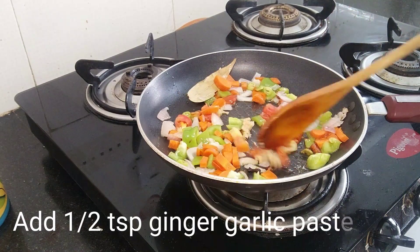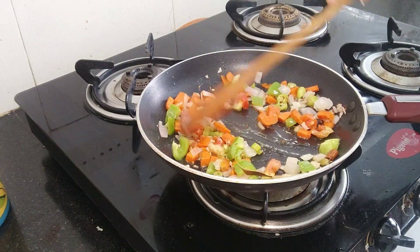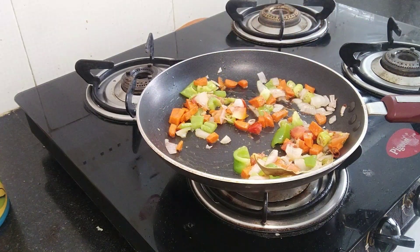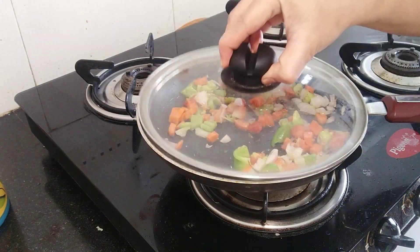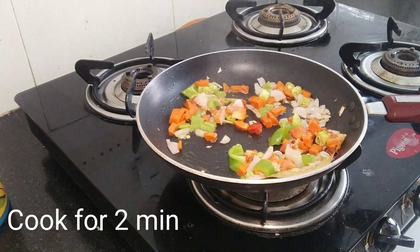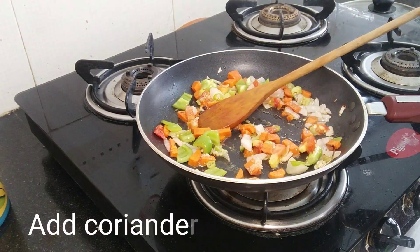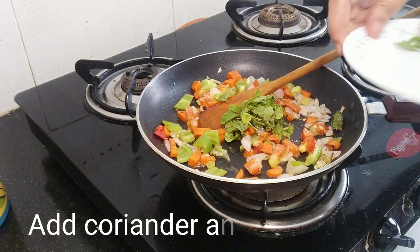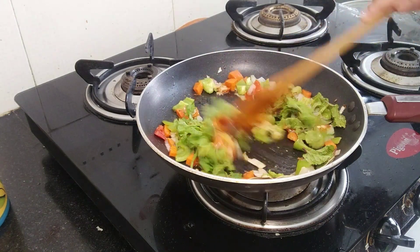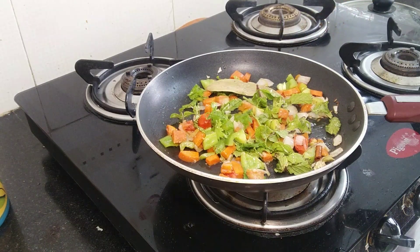Quinoa has a lot of fiber and protein - it is a very good source for vegetarians and keeps you full. At this stage, put in half a teaspoon of ginger garlic paste. Cook for 1 to 2 minutes.